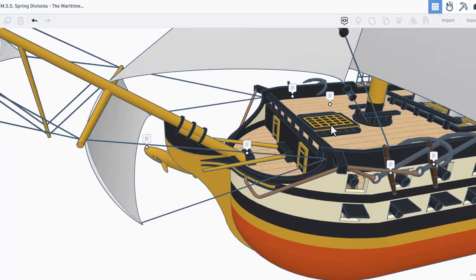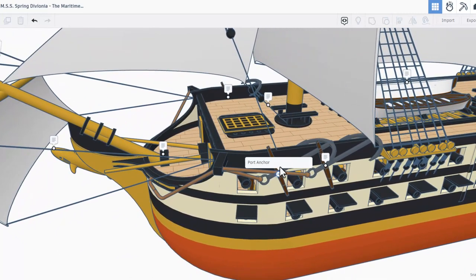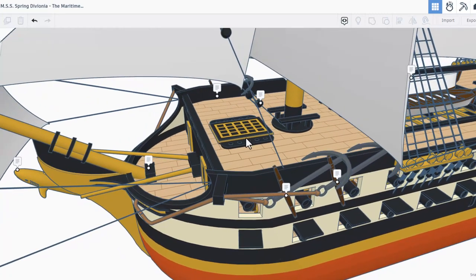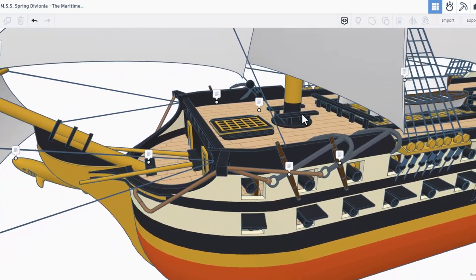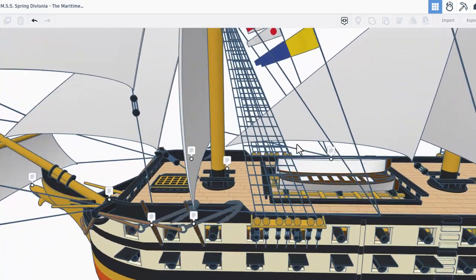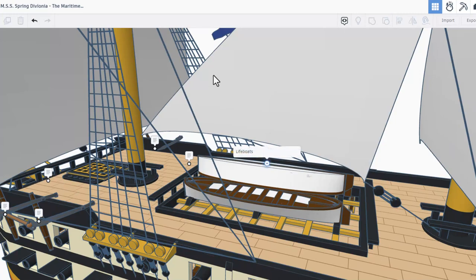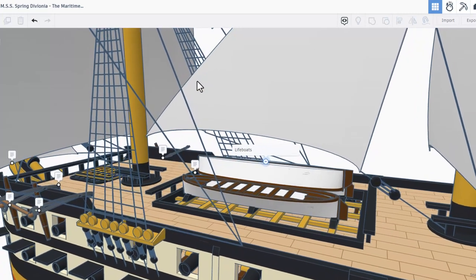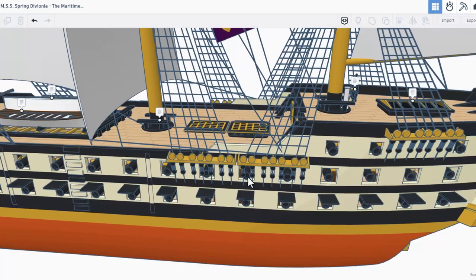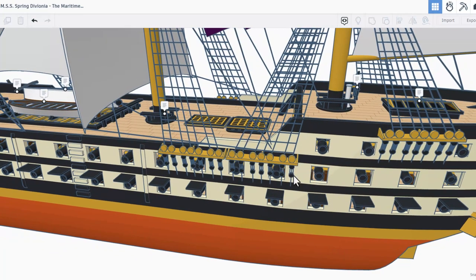Sliding this way using pan — right here we've got the port anchor and of course the backup anchor. Check out how large those are. Love the details on the deck as well, including benches for sitting. Moving our way back — insanely cool rigging. Right here we have the lifeboats, which are really detailed. Check out this upside-down one — if we hit T for transparent, that is pretty darn wicked. As we slide back, I cannot help but notice all the wicked cool cannons.